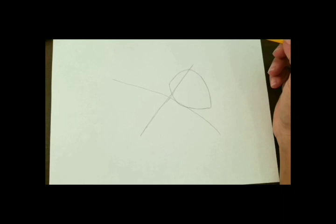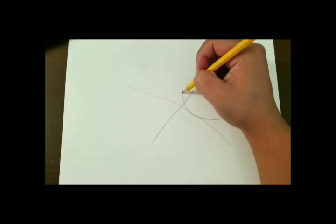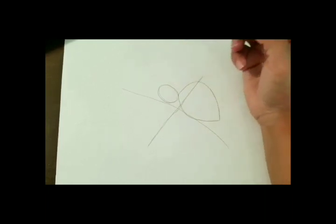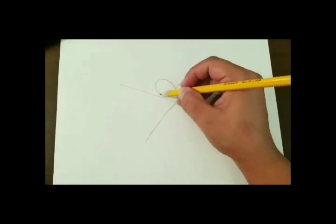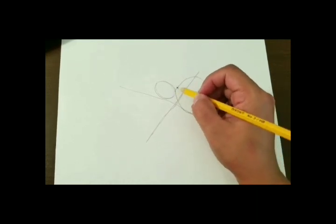Now we're going to start focusing on the top portion of our seashell — the top half. We want it to have a spiral, so we're going to break down our spiral into a circle — more like an oval egg kind of shape. That's going to be the starting point of our spiral. Then we want our spiral to fall along this curved edge, so we're going to draw a guideline for our curve so that way we follow our curve throughout our whole spiral.